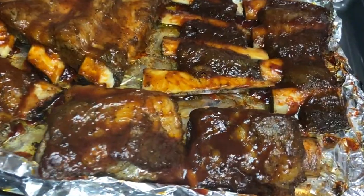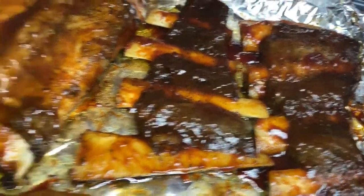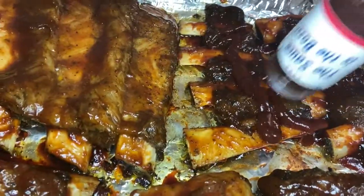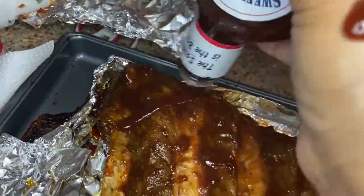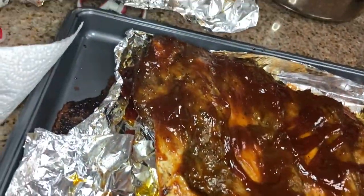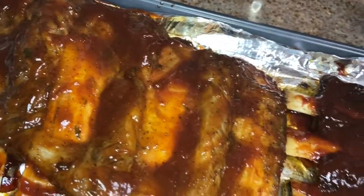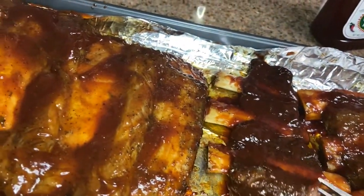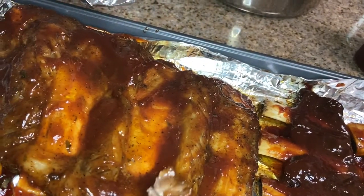Okay, so this is them out of the oven after 15 minutes. Now we're going to go in with our second layer of sauce. Look at my hand — I don't even know how I got barbecue sauce on my hand, excuse me. So we just want to repeat the step we just did and spread the sauce all over. Then we're going to place these in the oven and let them broil on high for about seven to eight minutes, uncovered.